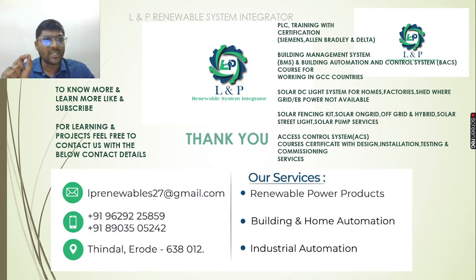We offer certification — especially for Siemens, Allen Bradley, and Delta PLC. We are going to look at EMCs and GCCs. We also cover building management systems and building automation controls.